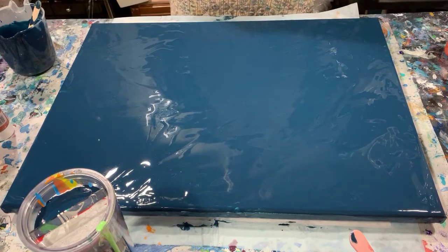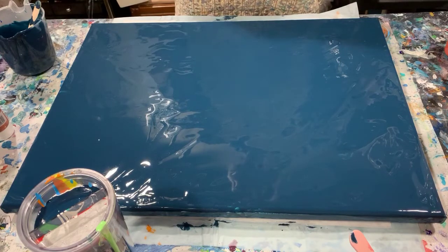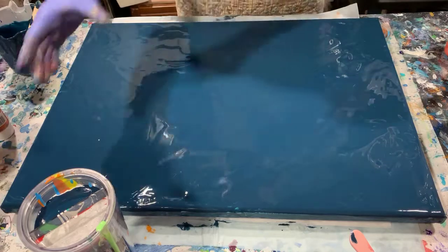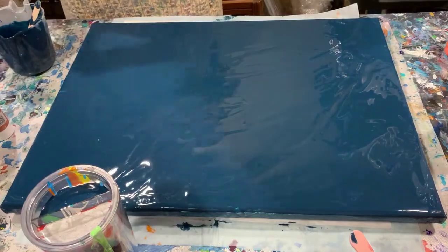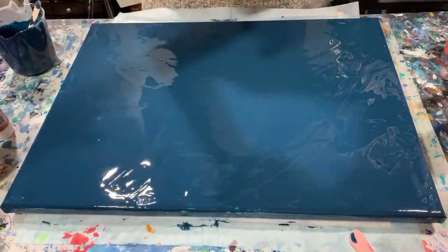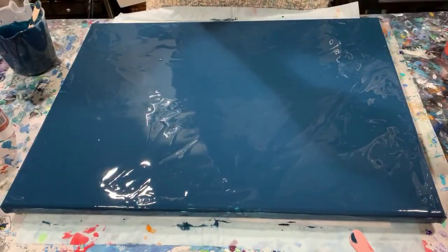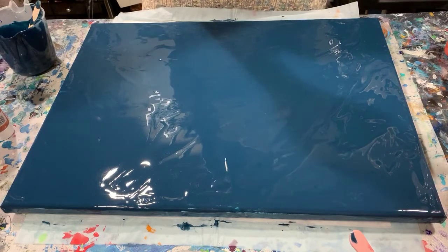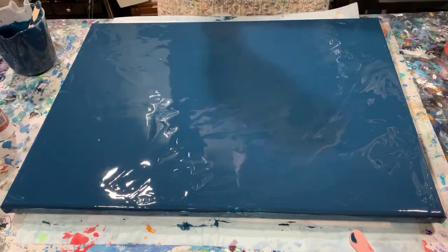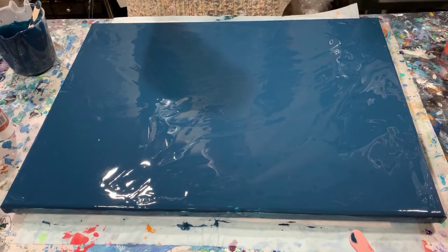I actually hope to leave a little bit of negative space on here. I will put in the description all the paints I'm using. I already have them layered in my split cup. I'm using silver and Artist Loft copper, a lot of the King paints. Pouring medium is two parts Floetrol to one part paint, and no silicone is added.